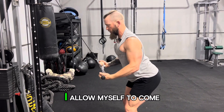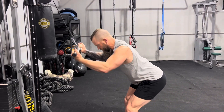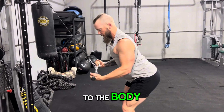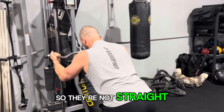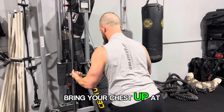Pull back, allow yourself to come up, then slow back down and engage again. Notice the elbows — my elbows are actually tight to the body, not flaring out. Keep the arc in the arms as well so they're not straight, and always allow those lats to stay engaged. Bring your chest up at the finish.